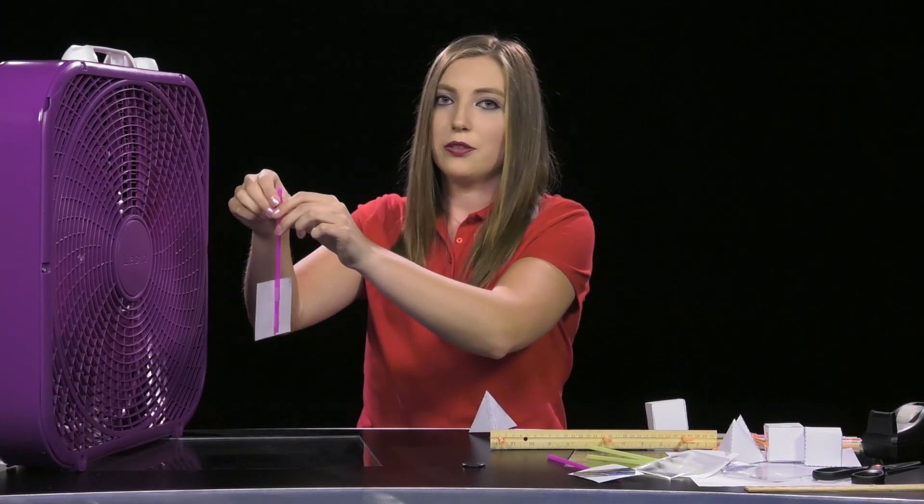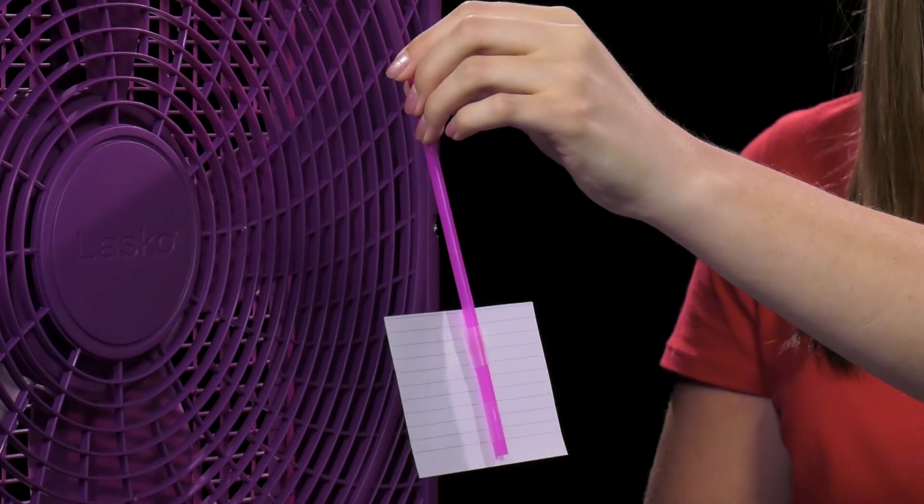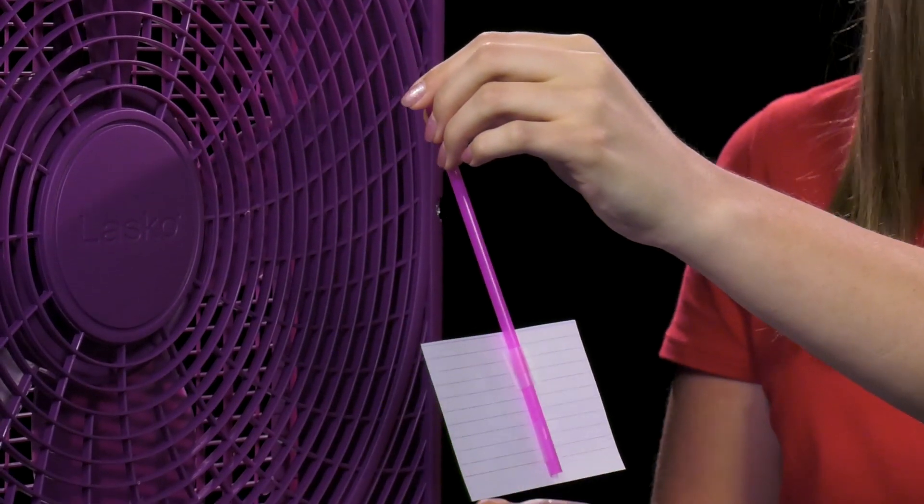To demonstrate thrust, you can use the full-size note card from the lift demonstration or really anything else you have available. When you're ready, you can turn the fan on to low and then slowly raise the speed, demonstrating an increased thrust — your object will move closer to you the higher your thrust. Explain to students the importance of thrust and how it affects an aircraft.